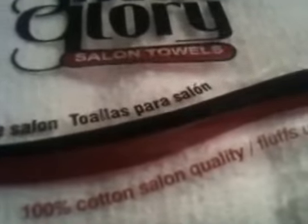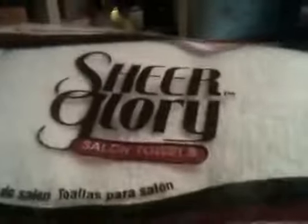One of the things I got is Sheer Glory salon towels. There are 12 in here, they're 100% cotton, salon quality, and they loft up after each wash. This is good — as you guys may know, we do need them for our SMA. I love them, they're my favorite. This was on special; the price was $8.99.